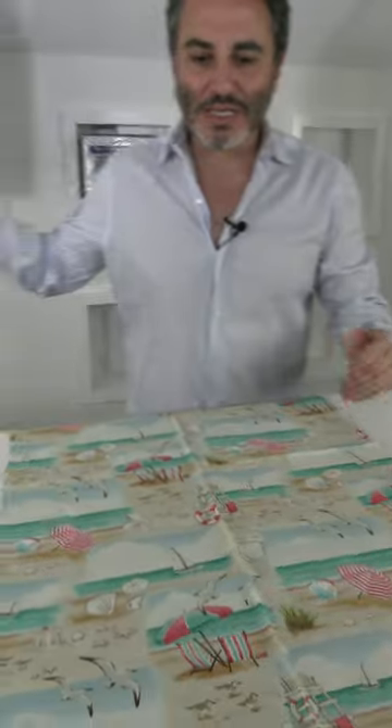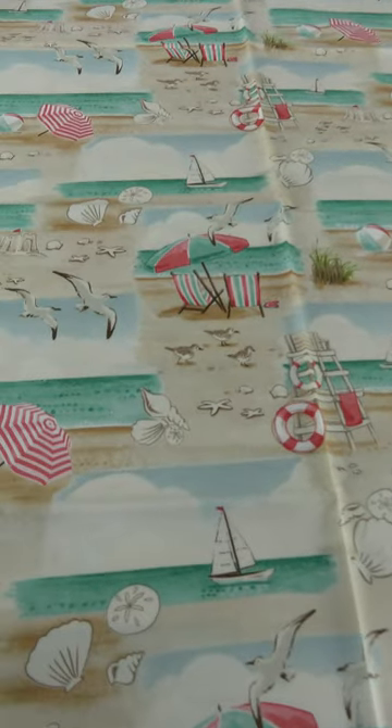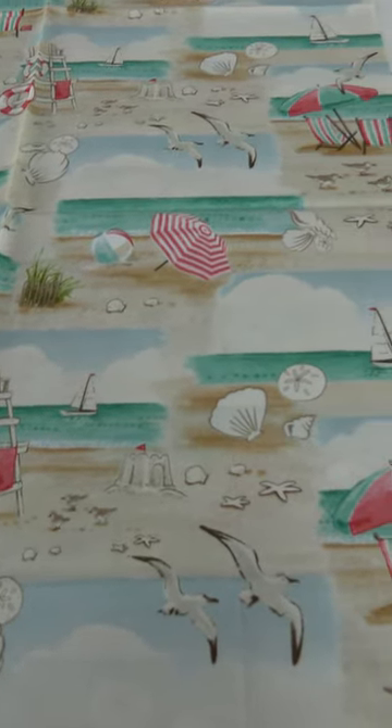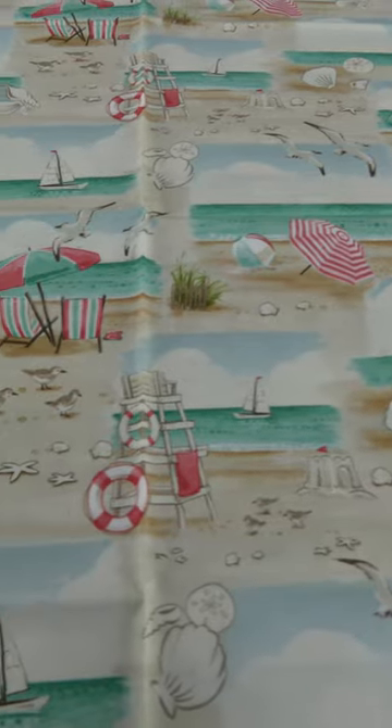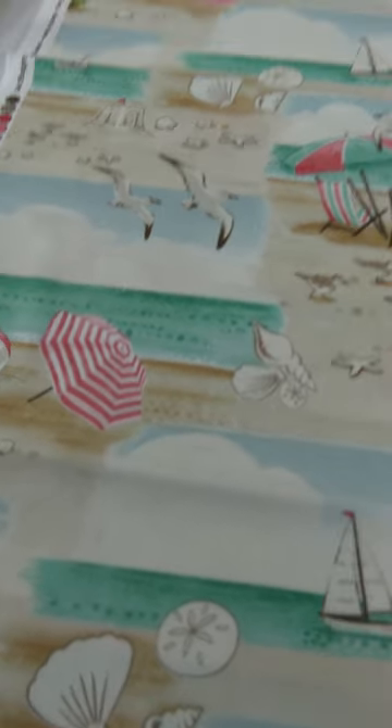This is the sub lead, I would call it — your scenic all over. The nice beach scene with all the motifs in there: the lifeguard stand, the shells, the birds, the water, the beach, the beach ball, the towels, the chairs, all that stuff. So now let's go into the rest of the line.